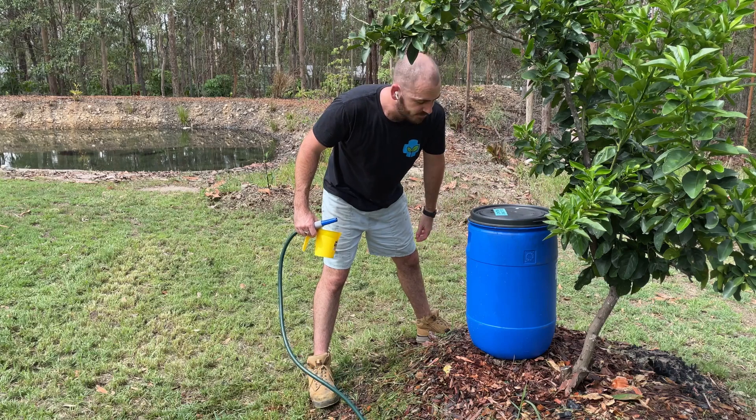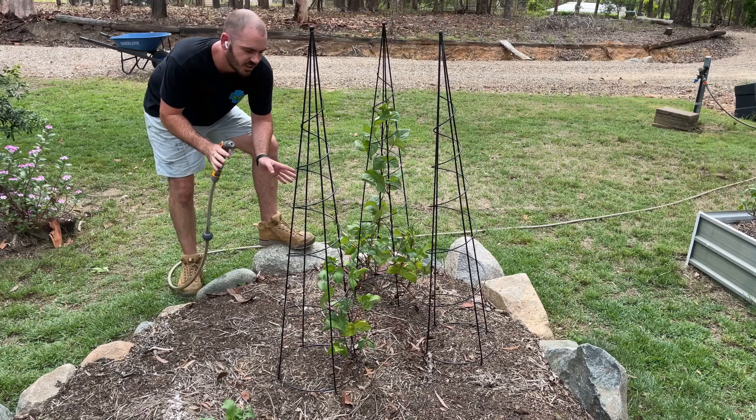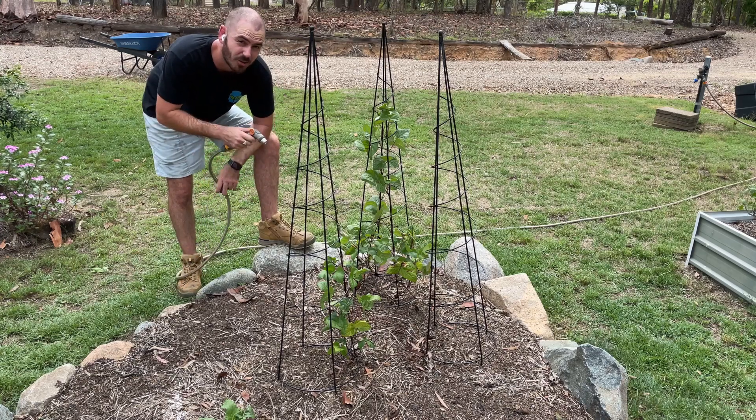And there we go — won't have to touch it again. We can use this technique in places in our garden that are far away from a tap, even though these particular trees aren't necessarily far from a tap.